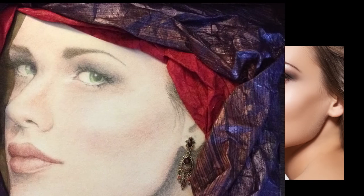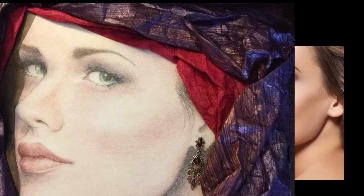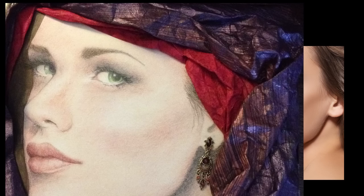I used some of the Japanese paper that we carry and wrapped the head scarf around the wood panel, and then just happened to have an old earring laying around where I couldn't find the other one, and it worked perfectly in that piece to finish it off.